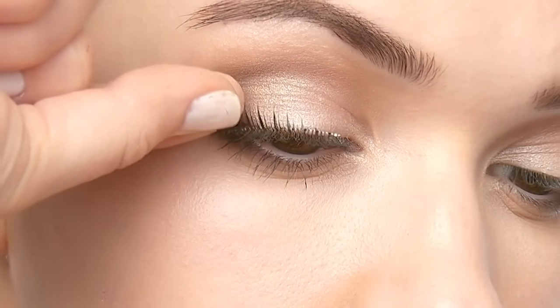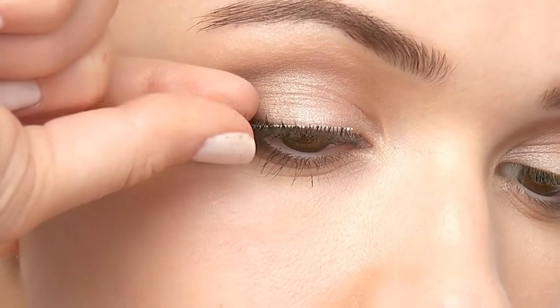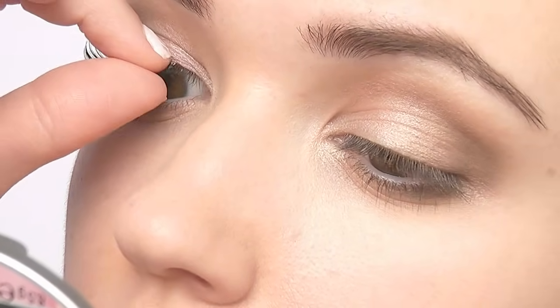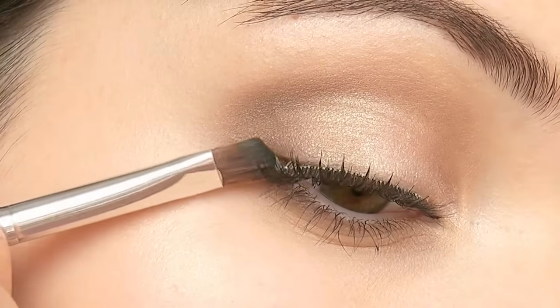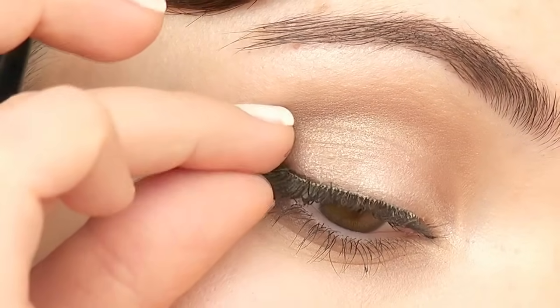There are tons of tweezers and tools you can use to apply lashes, but I'm just going to use my fingertips. Look down in the mirror and place the lashes on top of your lash line. Make sure it sticks to the skin and not the lashes underneath. Gently press the lashes against the base making sure it's secure. If the edge doesn't stick, apply a little bit of glue on the edge and press until it holds.